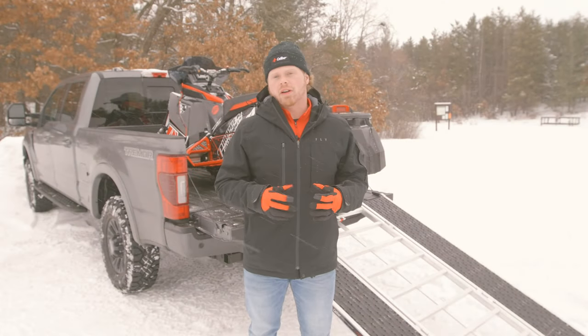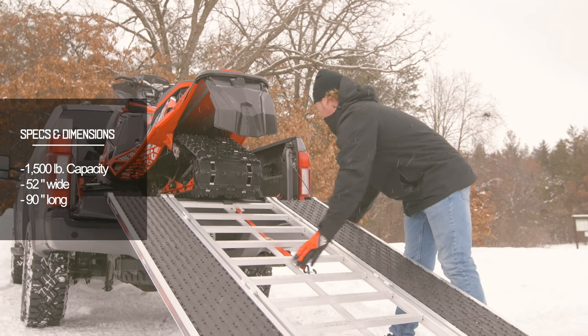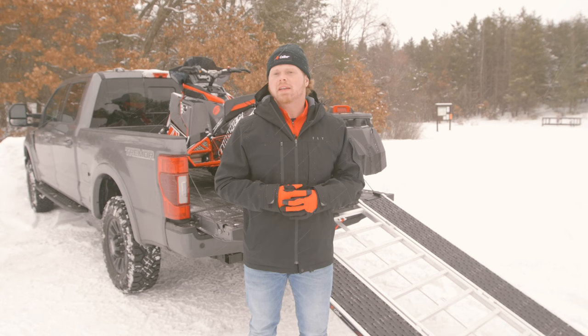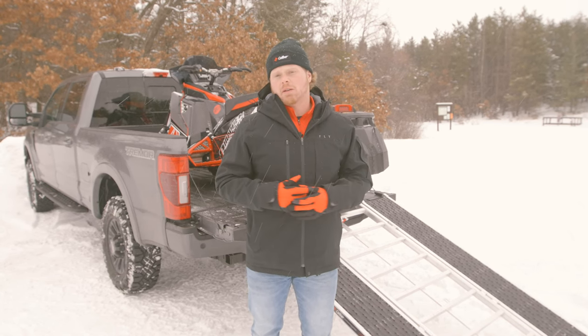Now before we get started on features and benefits, let's talk about some specs and dimensions of the ramp. When unfolded, the ramp is 52 inches wide and 90 inches long, which gives you a safe and effective loading angle. When it's collapsed, it's 27 inches wide and easily fits between the wheels of an ATV or a side-by-side.